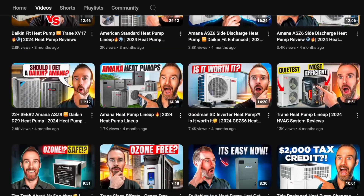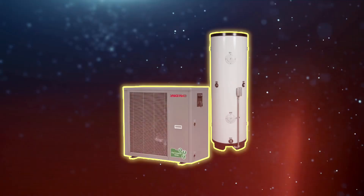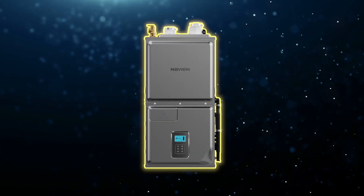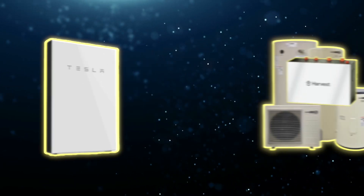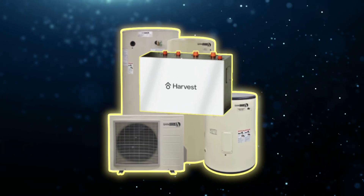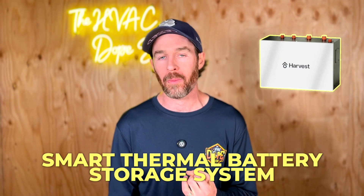There are a lot of different nuances to this particular product, so I'll make sure to link some of those videos at the end. In this video, we're going to answer the question: will this product revolutionize American HVAC? The truth is, air-to-water heat pumps are nothing new, forced-air hydronics are nothing new, and battery storage technology is nothing new — but this product incorporates all those things into one.